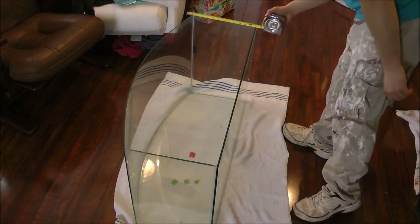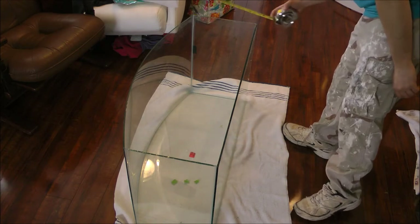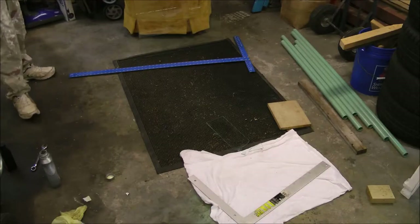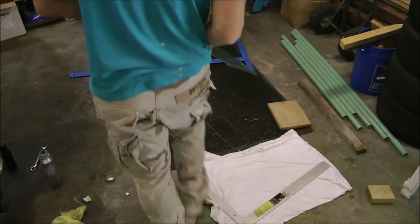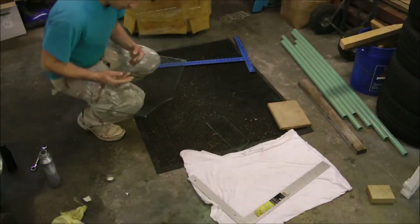I picked up this fish tank for $10 at a local thrift store because it had a broken edge. So there I'm taking some rough measurements for how long the braces need to be, and there you can see that broken side that I had to replace.